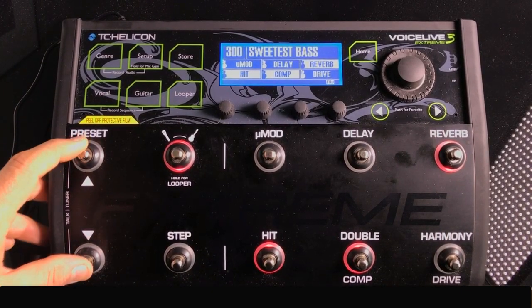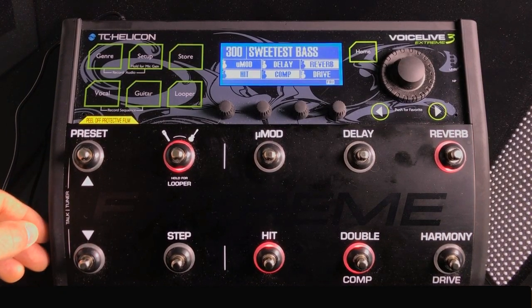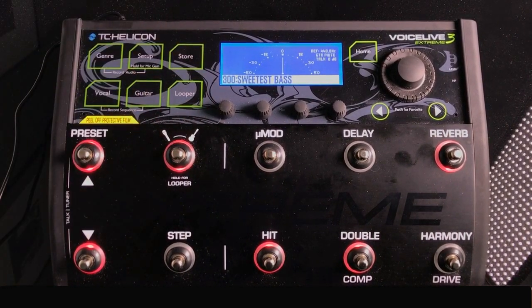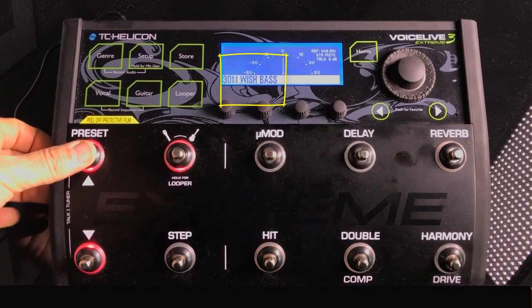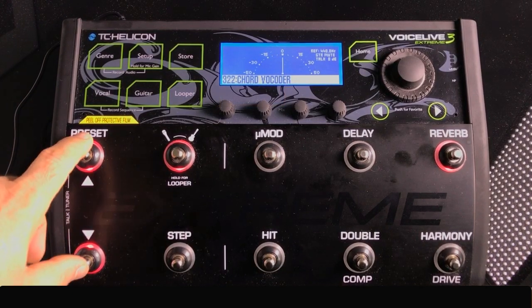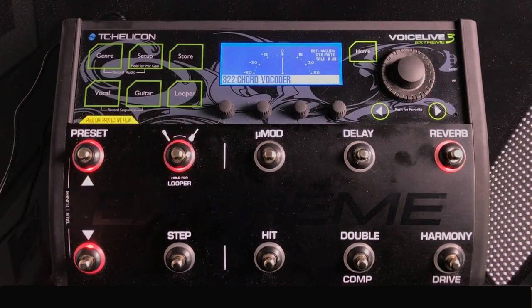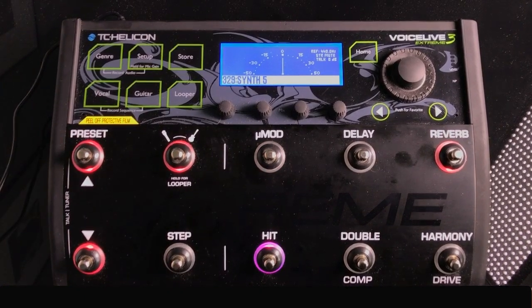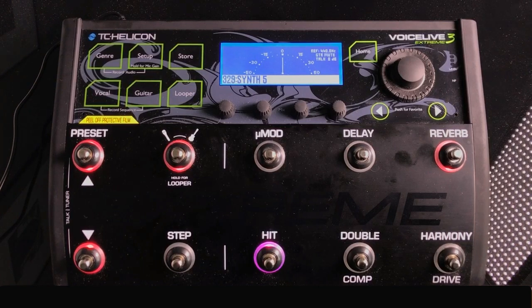Another thing about the preset buttons: you'll notice it says 'Talk/Tuner' on the far left. If you hit both buttons at the same time, you'll get a digital tuner. When the tuner is activated, your guitar will be muted so your audience won't hear you tuning. You can also use the preset switch to cycle through presets while you tune — so you can multitask, tuning between songs while navigating to the next preset.